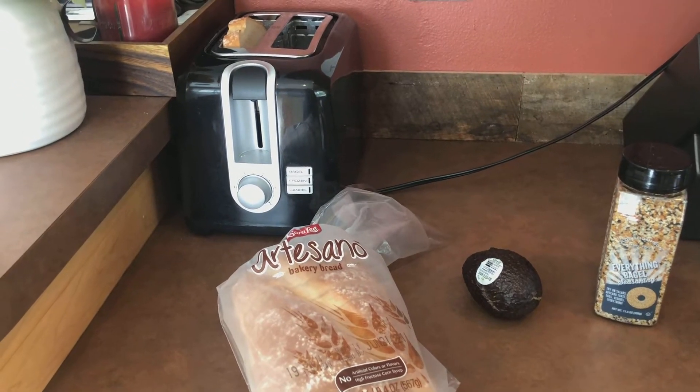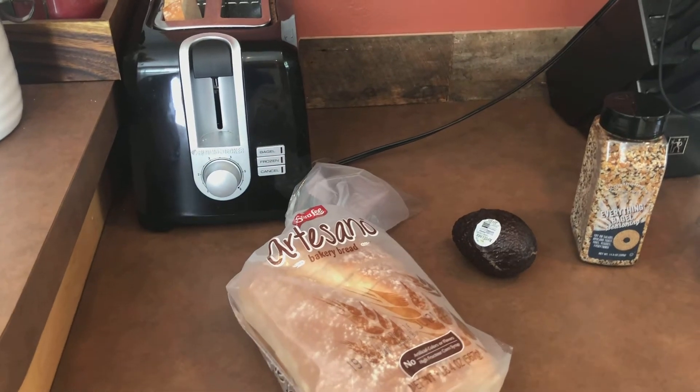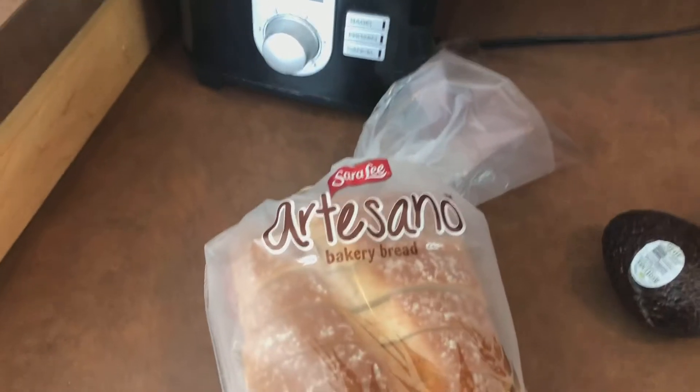Good morning, guys. It is breakfast time. I am doing a what I eat in a day. Of course, I started my day with coffee. For breakfast, I'm going to do some classic avocado toast.